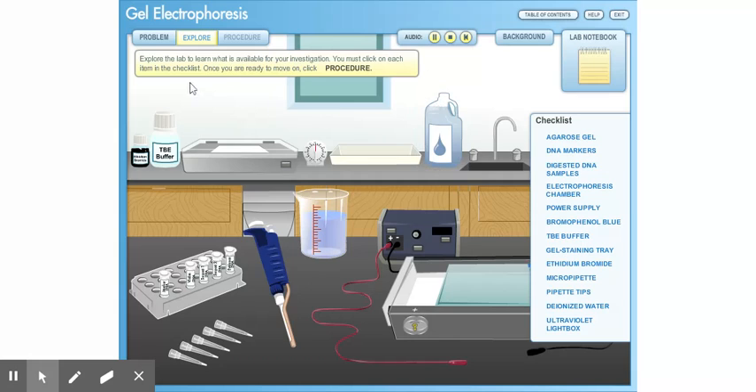Explore the lab to learn what is available for your investigation. You must click on each item in the checklist. Once you are ready to move on, click Procedure.